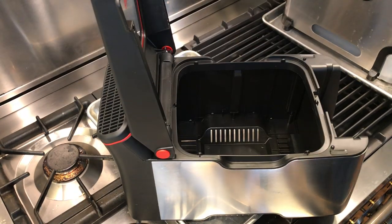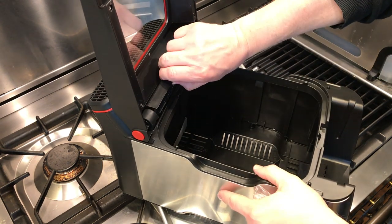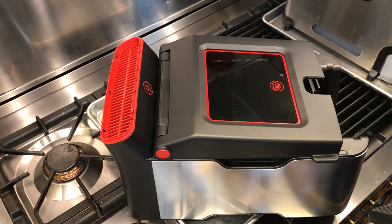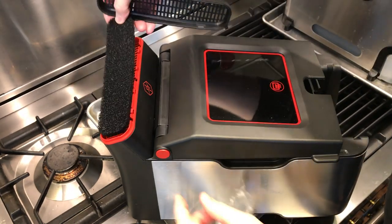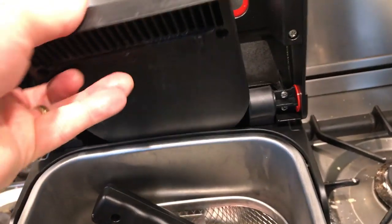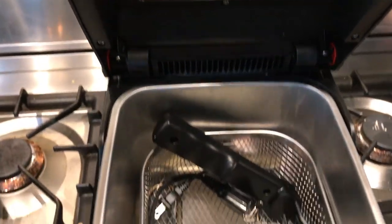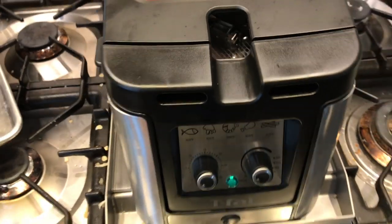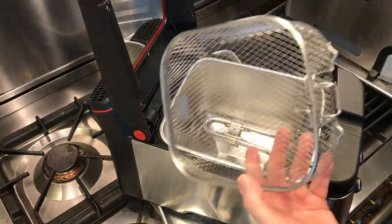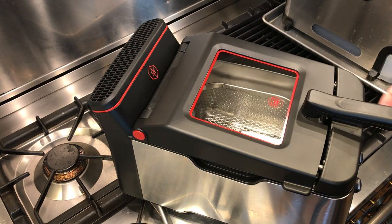When the lid is closed, a fan draws air, moisture, and steam down through a vent, across a removable metal filter, then up through the back of the unit through a second filter, and out a vent near the back of the machine. The lid is removable, and it, the metal filter basket, and oil tray can all go in the dishwasher. The charcoal filter cannot — it needs to be replaced every 20 cookings or so, though it's not absolutely necessary in my opinion.